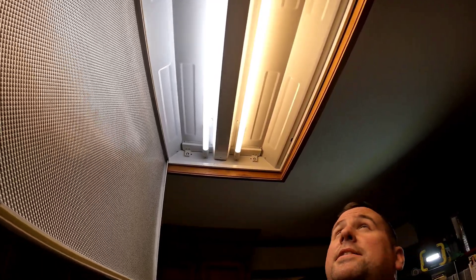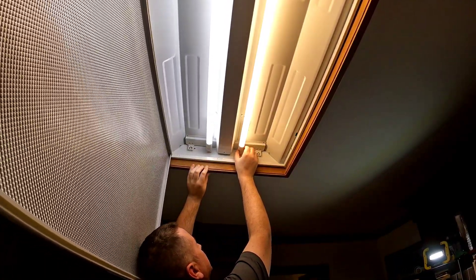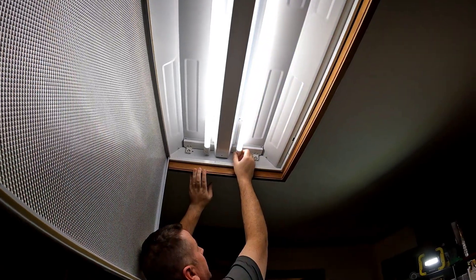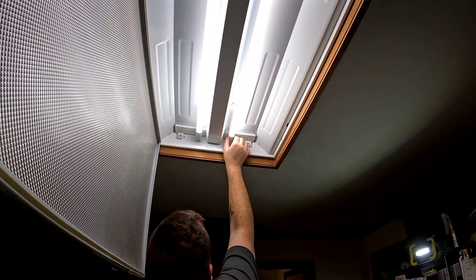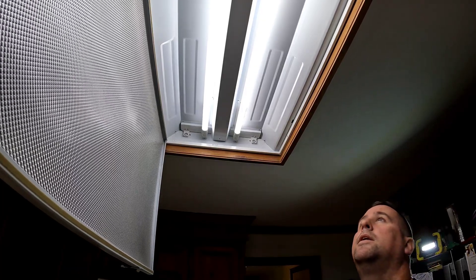We're fully back installed. I was playing with the color temperatures just a little bit so you can see the difference. At 6000K it has a bluish tint, 5000K is daylight, 4500K, and then 3000K which is yellow. You can see how quickly it changes colors. I want 5000K for mine.